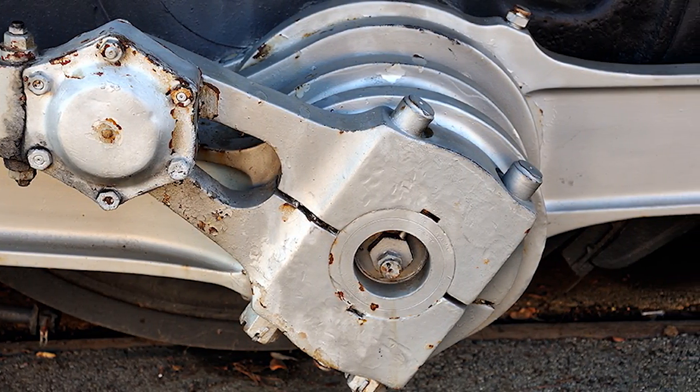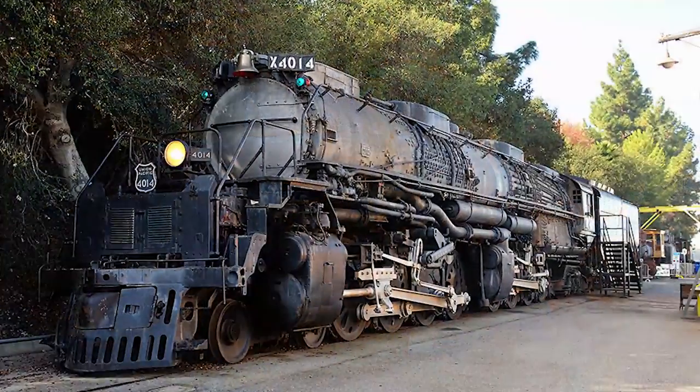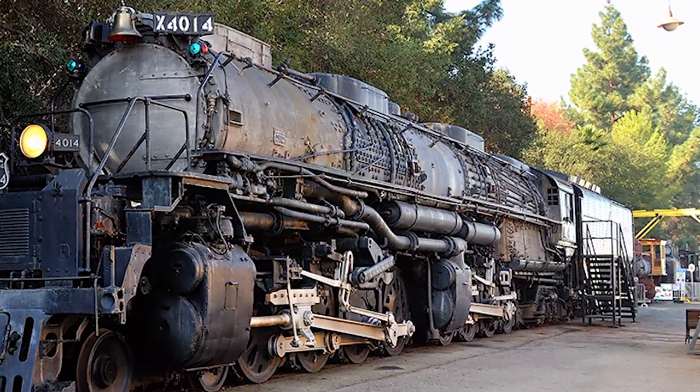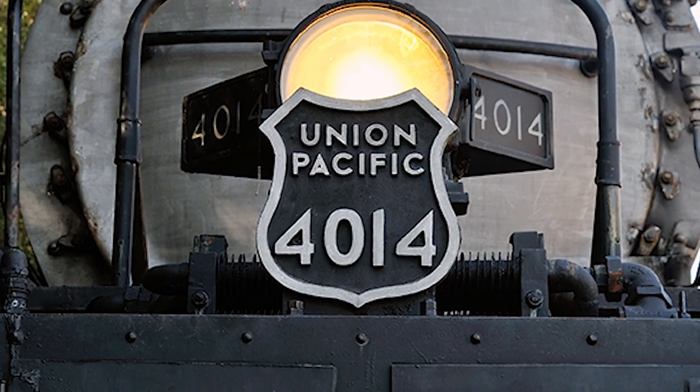So a very, very good, productive day for us. Won't be too long — we'll be ready to start moving the locomotive. We'll move it back and forth after we've inspected and serviced all the roller bearings. Making very good progress. Thank you for watching. UP4014 out.